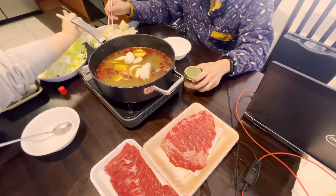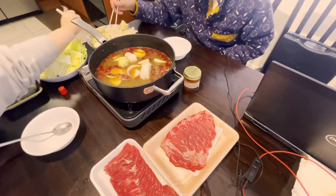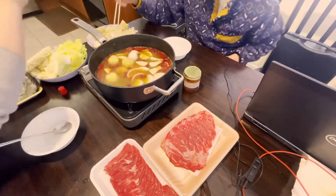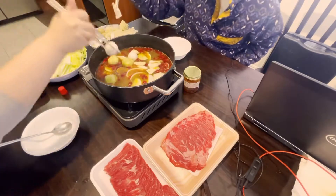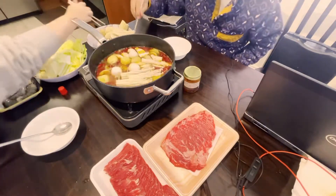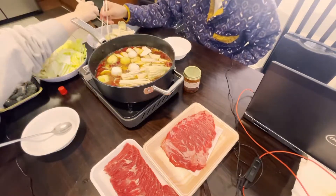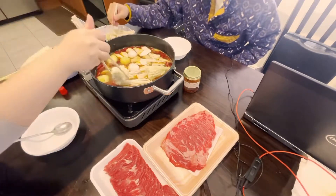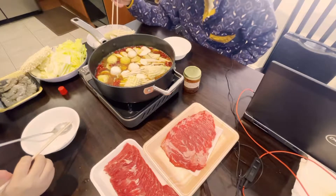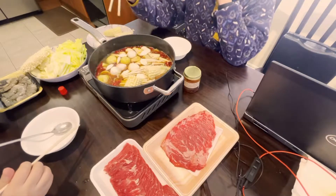Remember these fish balls? One of them tastes just like the soup base. The white one is curry-flavored and just tastes like curry soup base. We might need more soup later. Oh, it already smells good from the fish balls!